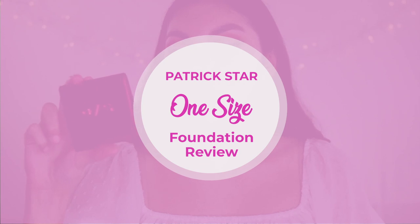Hey guys, welcome back to my channel. Today's video I'm going to be doing a first impression slash review of the new One Size by Patrick Star Turn Up the Base powder foundation. I am super excited to try this since Patrick is kind of known for amazing makeup and great complexion, so anytime he comes out with complexion products I'm so excited to try.